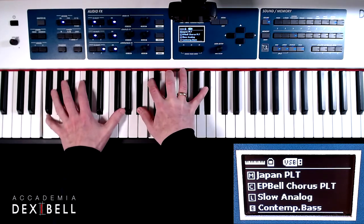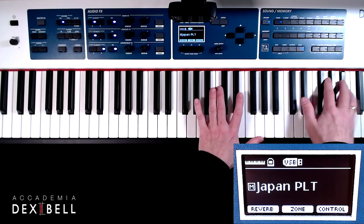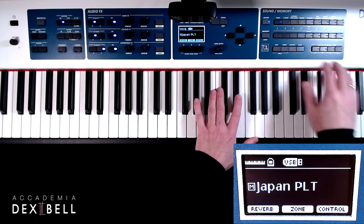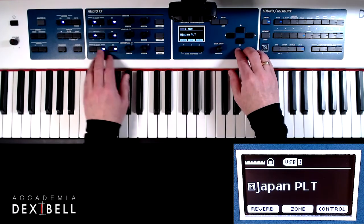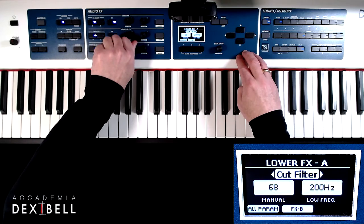Even when the lower part is switched off, we still have full control over that synth pad sound as long as the damper pedal is pressed down. We can use the expression pedal and also all other knobs such as filter, etc.